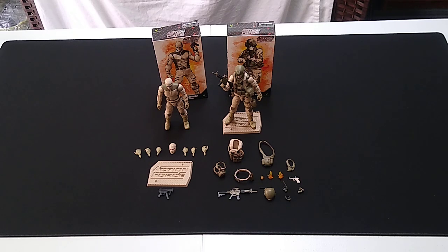We'll have a look at the figure and the gear set individually, and then we'll look at the Gestalt. Regular viewers are totally aware of why I picked up two of these — I'm going to take the second one completely apart and mix and match parts with my other extra Action Force figures to create new figures.